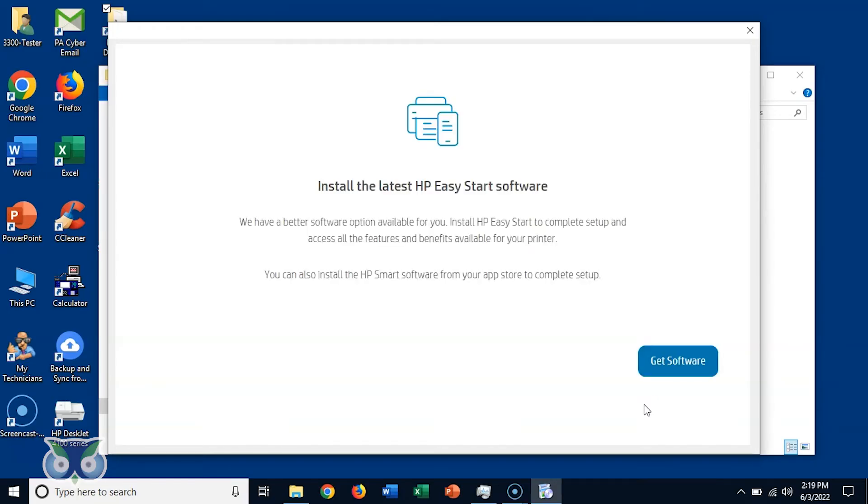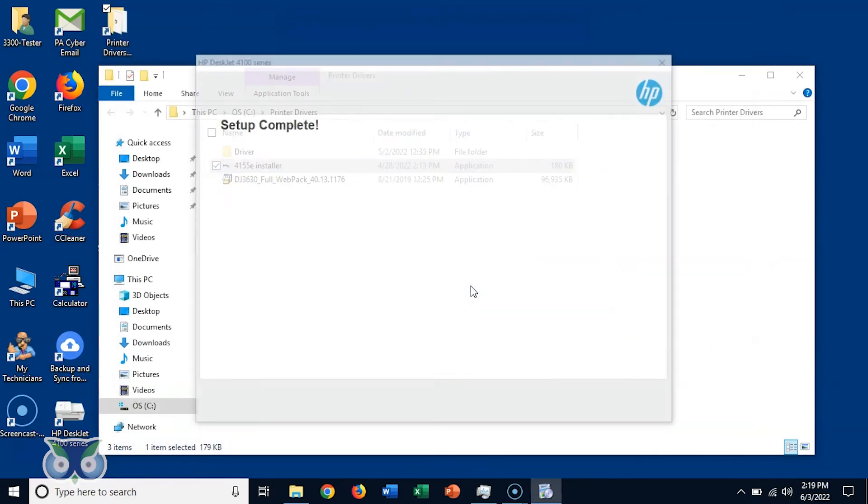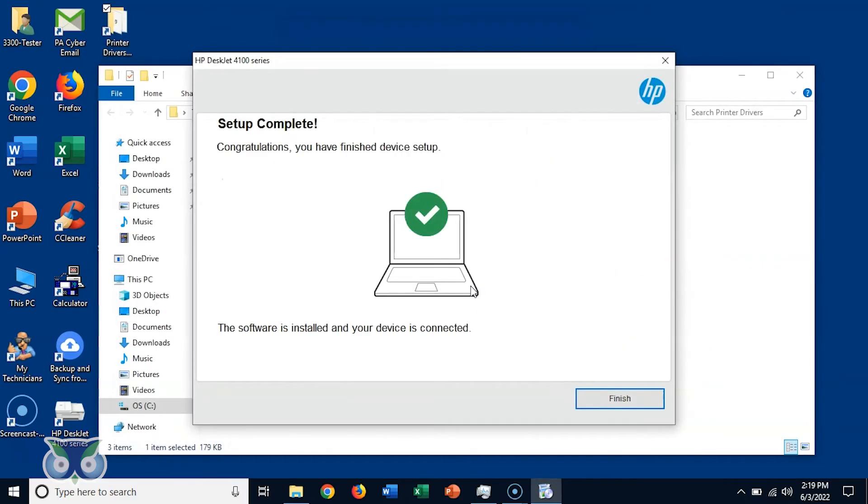Next, you will be asked to install the latest HP Easy Start software. Do not click Get Software. Instead, click the X at the top right of the window. Click Close to cancel the device service setup. Congratulations — your setup is now complete. Please click Finish.